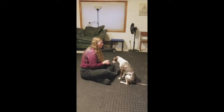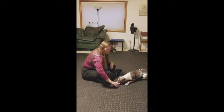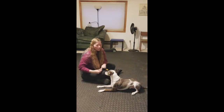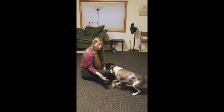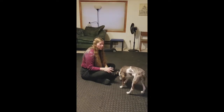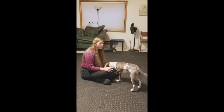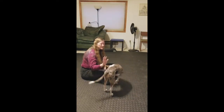So the final behavior is going to look like this. And that is his initial offering. Eventually I'll be able to stand up and get in that same cue and have him crawl along the ground. He's still in the learning stages for this trick so I'm not going to be standing yet.